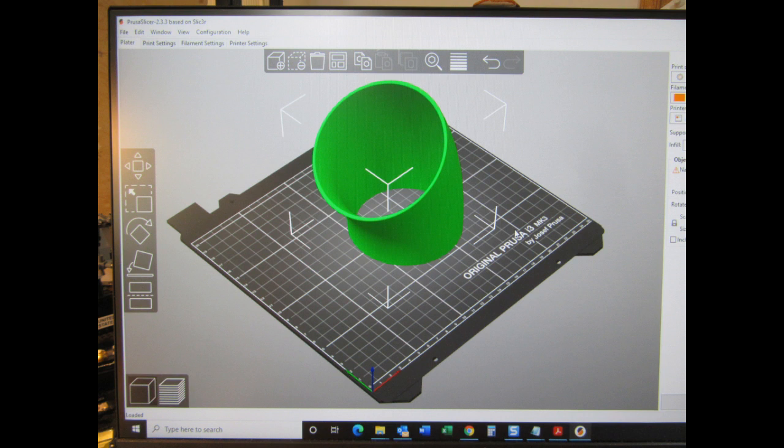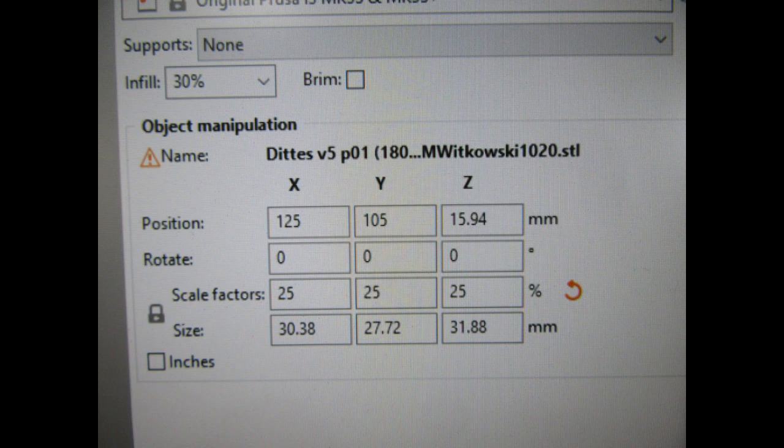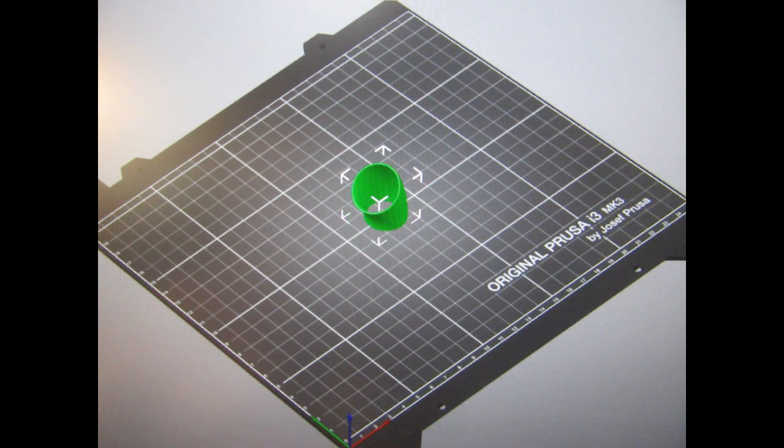I start out by dragging the first of many files onto the workspace in my Prusa Slicer program — that's the free software downloaded from their website. It's a simple drag-and-drop, very basic interface, and the part materializes in 3D. The files already include all the important settings, and the main thing I'm doing here is changing the scale factor from 100 to 25 — in other words, from full-sized to quarter-sized. Before that, the part appears real-sized according to the workspace, and then after scaling down it scales down visually as well.